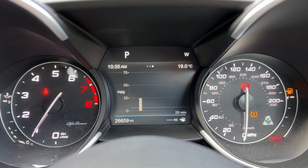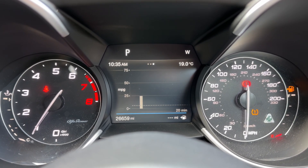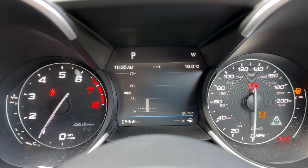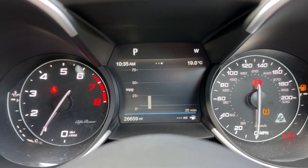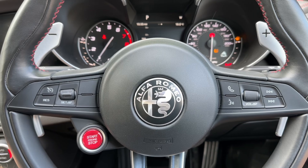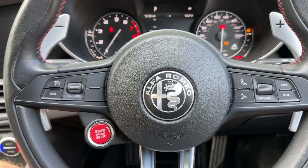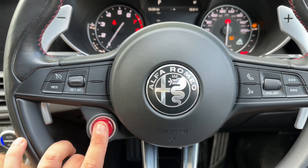Now that we're inside the car we're going to start with the dials. On the left hand side we have the rev counter and the oil or coolant temperature gauge. On the right hand side, the speedometer and fuel gauge. In the centre you can see the total miles of this car — they are only 26,659 — and we have our trip computer in that section as well. On the steering wheel, the first two things you'll probably notice are these massive paddles for changing up and down a gear, and also the start/stop button for the engine. Just make sure the key is in the car when you hit this button to start and stop the engine.